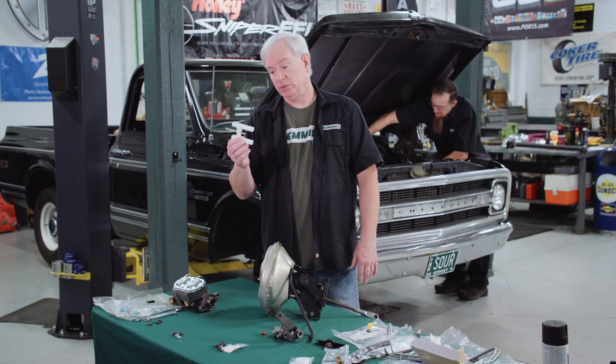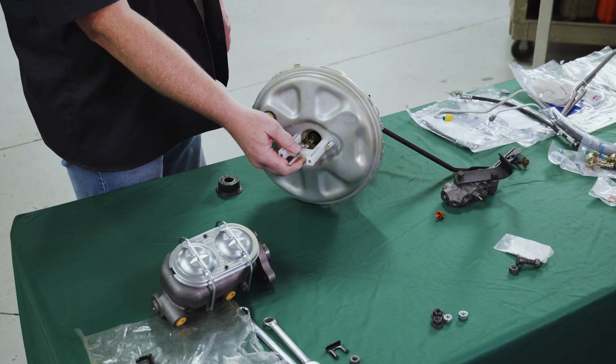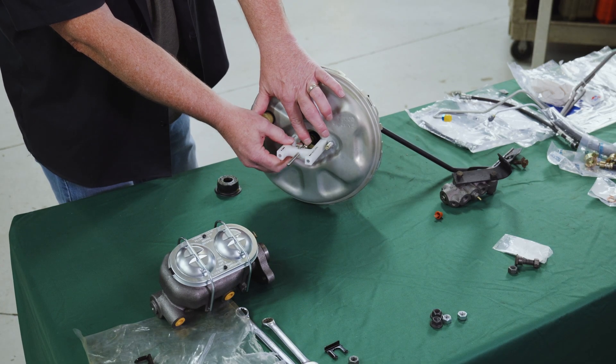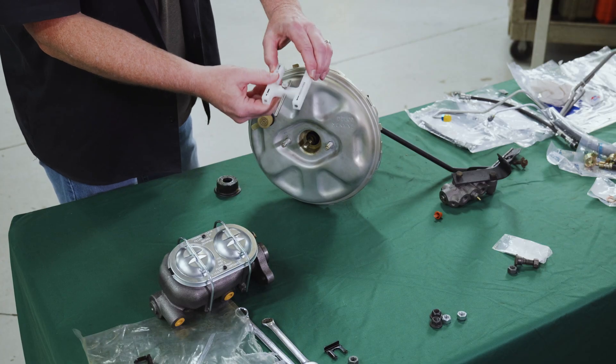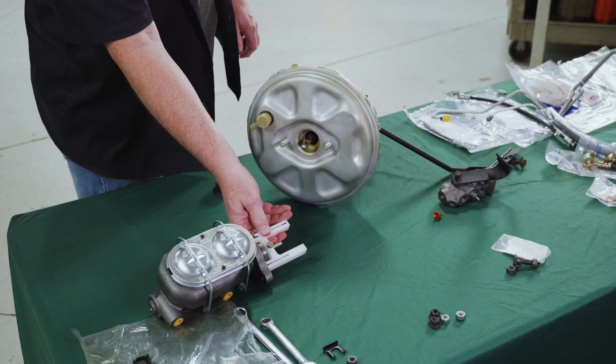This tool is fairly simple. There are magnets usually in the end of these. You stick it on the booster and set the rod so that it's right aligned with the end of the push rod. Then you take it off, use the other end, and stick it into the master cylinder — and that's going to tell you where you're at.